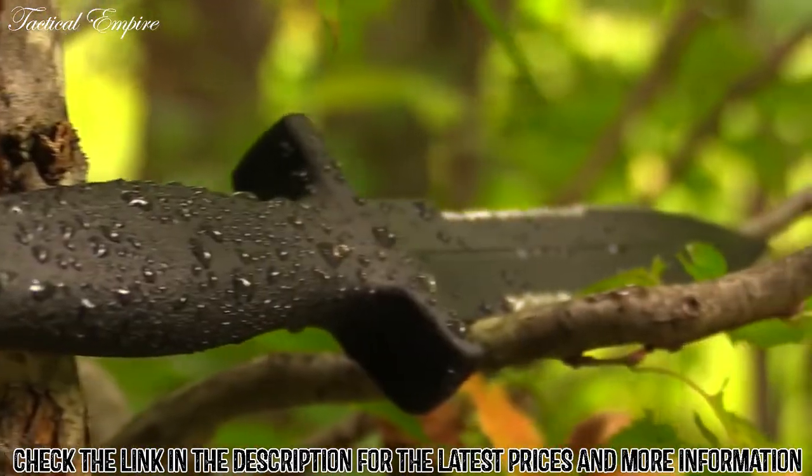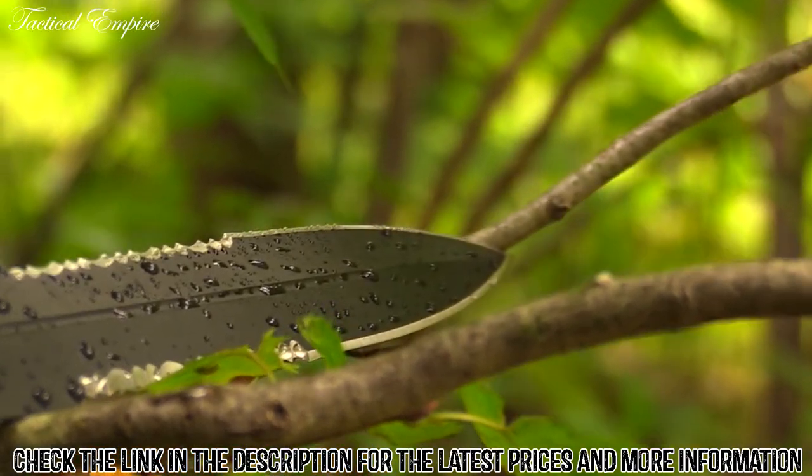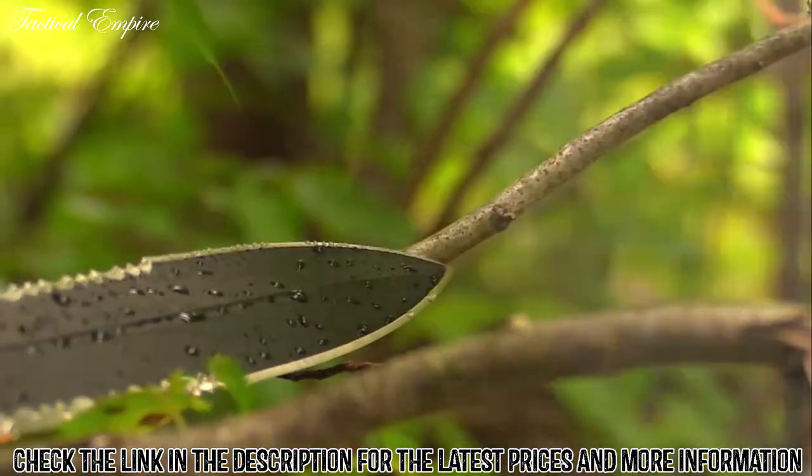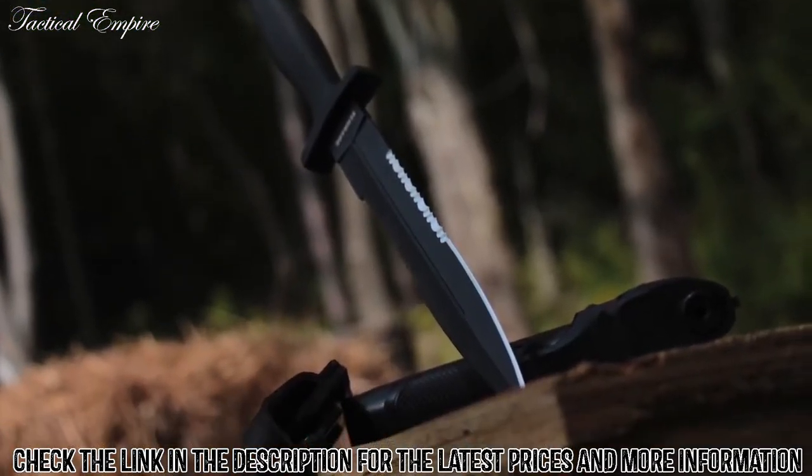Designed for use in places humans fear to tread. Crafted from premium materials and built for a lifetime, this is the Schrade Needle SCH-F44LS Spear Point Double Edge Boot Knife.